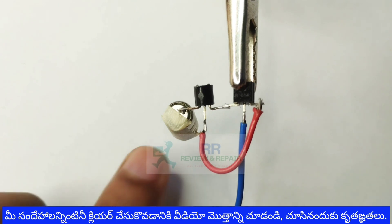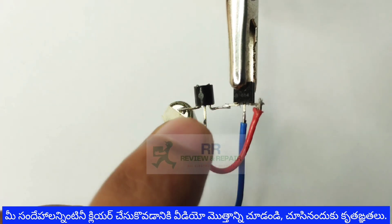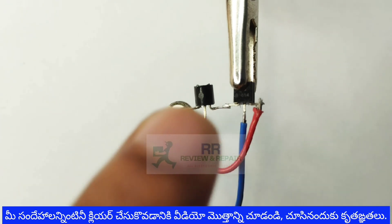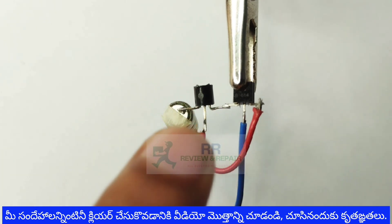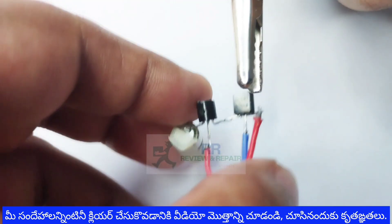The battery positive terminal is connected to the LED. We will connect the LED to the negative terminal as well. This circuit is 100% working.